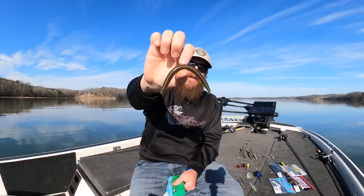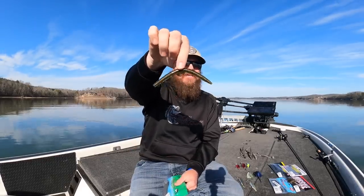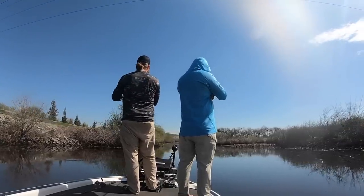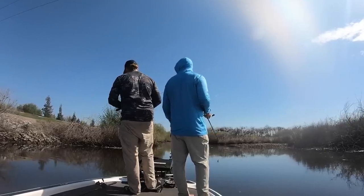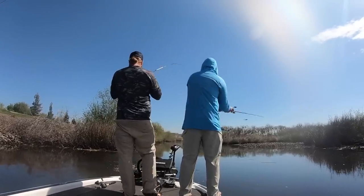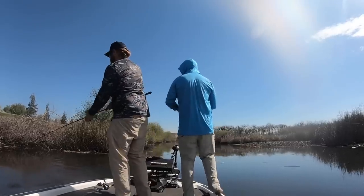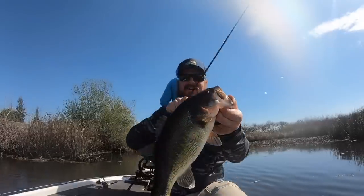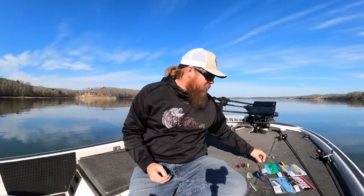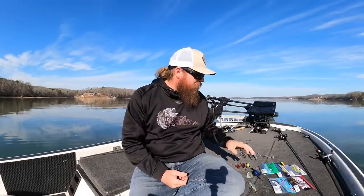Number one is a Senko. If I could only have one Senko to fish every day for the rest of my life, it's the five-inch Green Pumpkin Black Flake. It's not the best for every situation, but it's really good for almost every situation. I carry tubs and tubs of Green Pumpkin Black Flake when we travel because it's that bait you can always turn to. You can wacky rig it, Texas rig it, or Neko rig it, but more often than not I put it on a 3/0 wide gap hook, Texas rigged weightless.